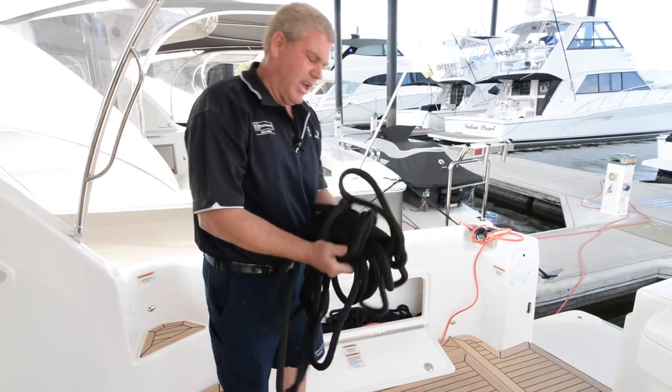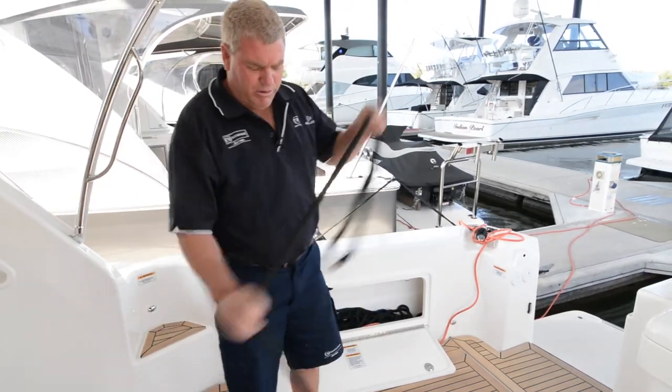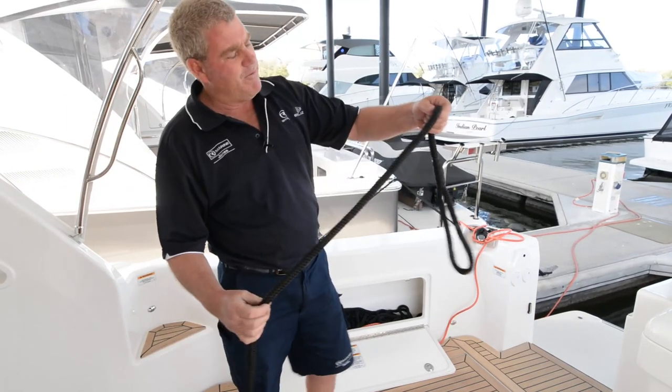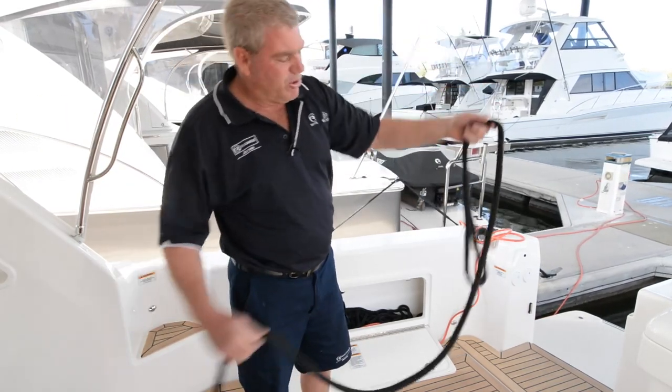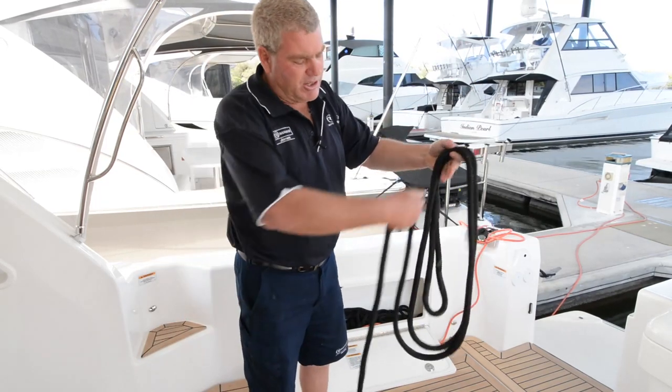So I'll quickly undo this one. The most important thing with your rope: start with your loop end first. Each time you put a loop in, put just a little quarter twist in it. That'll keep your loops nice and neat and tidy.